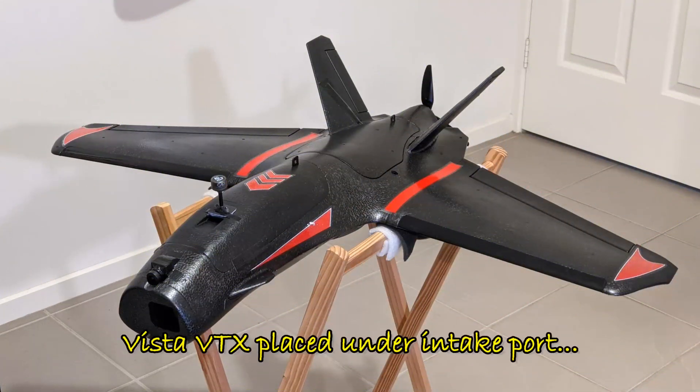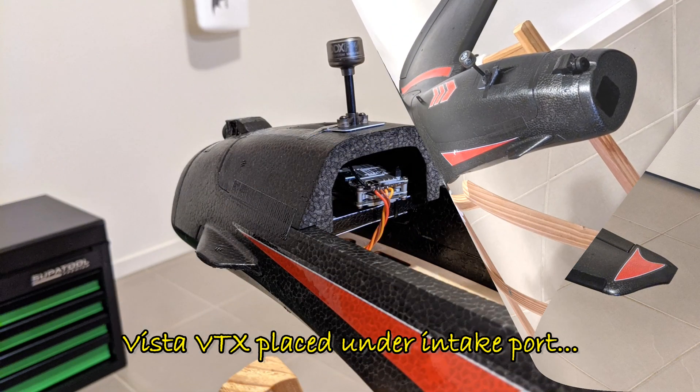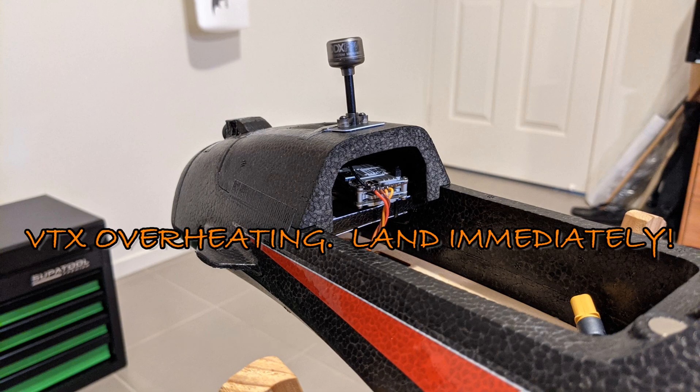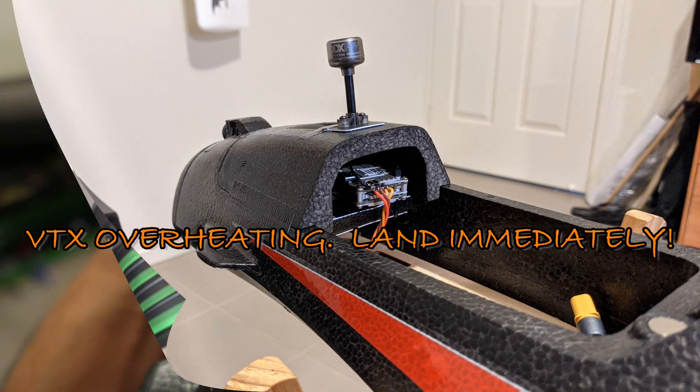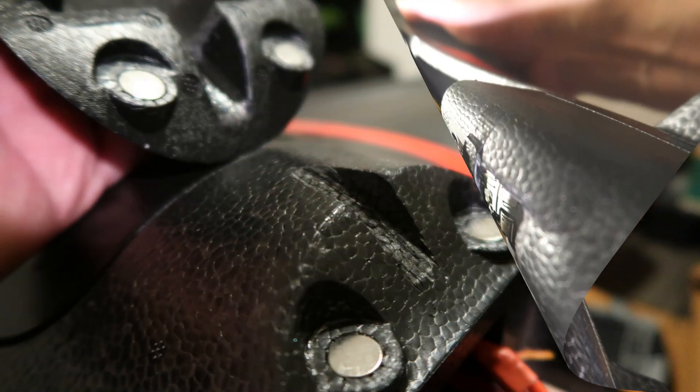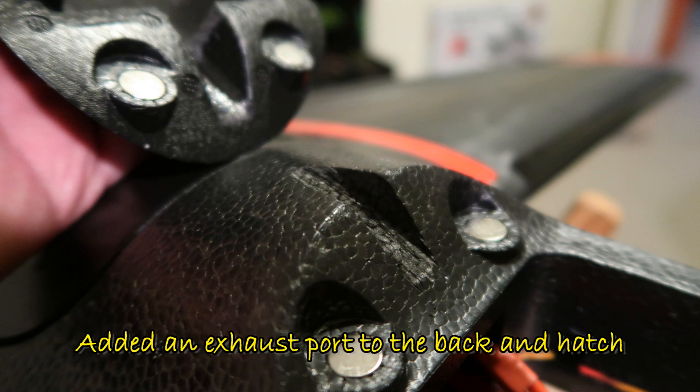On my initial build I put the Caddx VTX straight underneath the intake port without thinking about exhaust for it. Unfortunately this wasn't enough to keep the plane cool, and during my maiden I was getting overheating messages. So when I got back I cut the port a little bit bigger and also installed an exhaust port at the back of the main hatch.